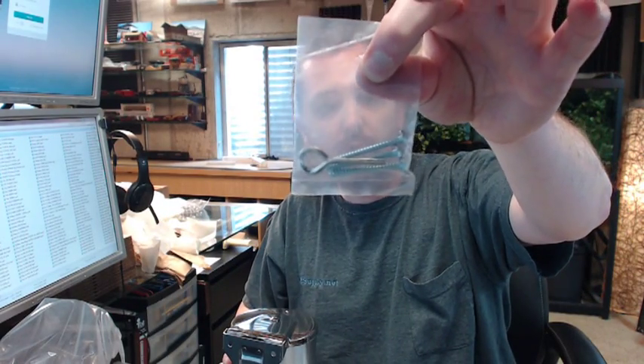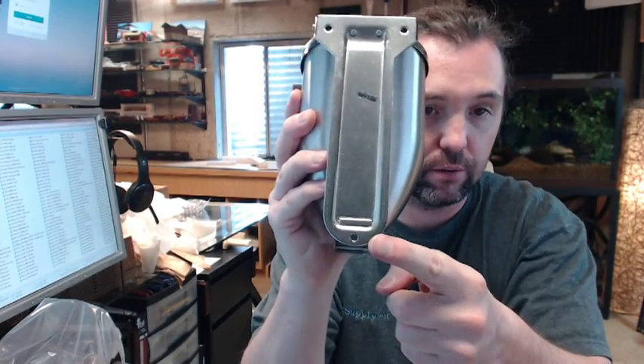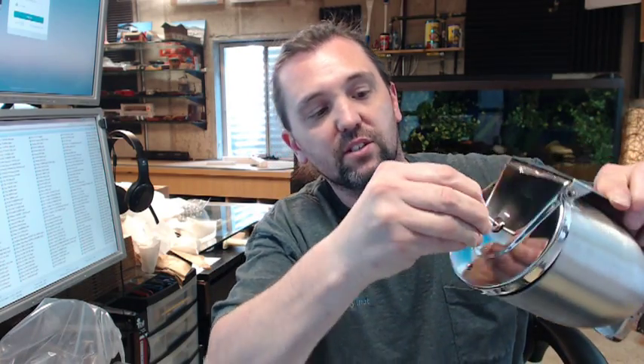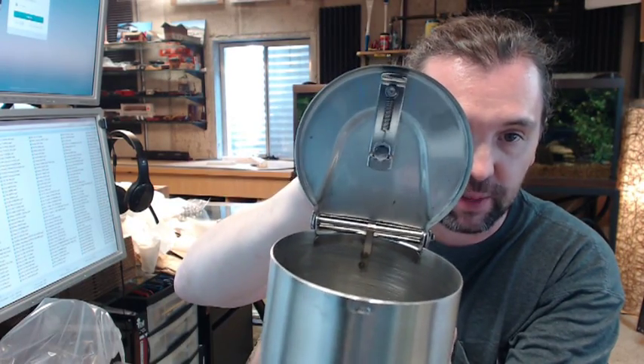Included with this is going to be 3 screws for attaching and then the Allen wrench. The 3 screws are obviously for here, here, and here. Getting access to that is going to be done with the Allen wrench, which you will use to access the top, which is the fill — the spring-loaded catch mechanism that is there.